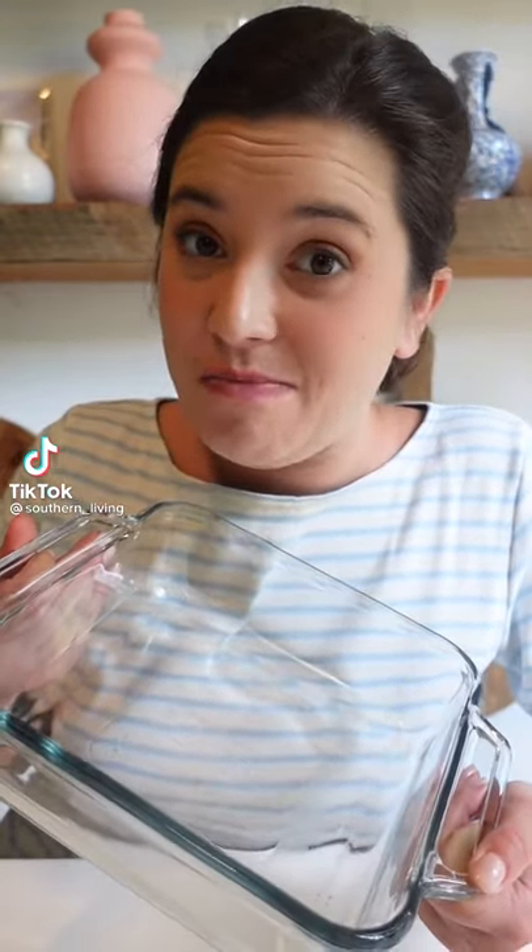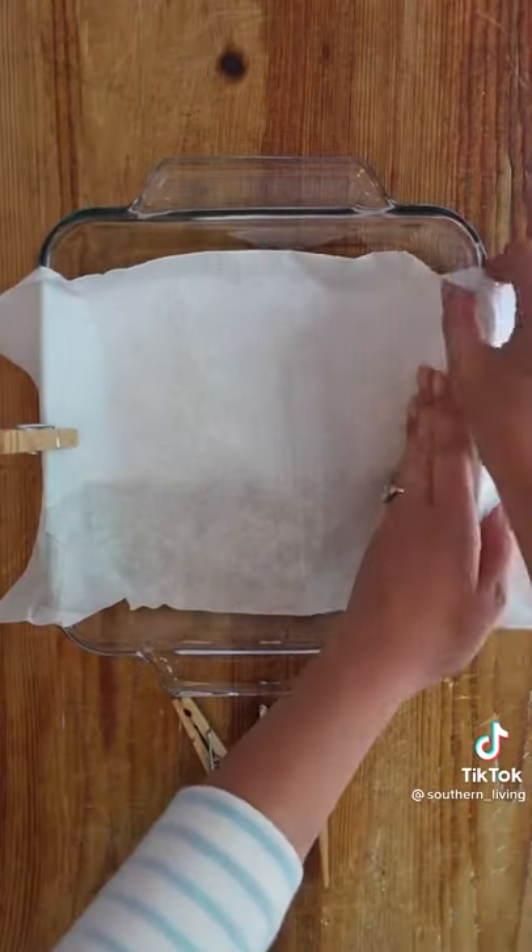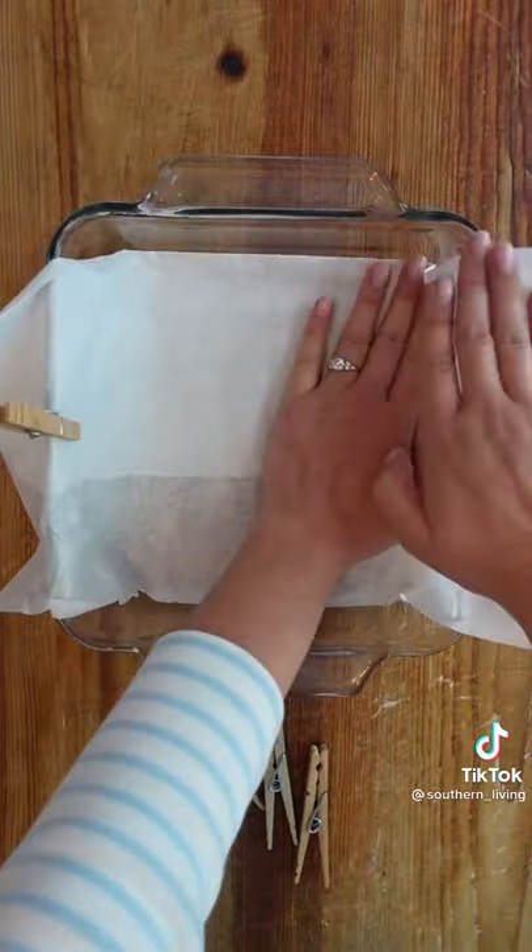This trick for lining your baking dish saves a lot of time on cleanup. When you're baking anything in a baking dish, even if the recipe doesn't call for lining it with parchment paper, you definitely should.